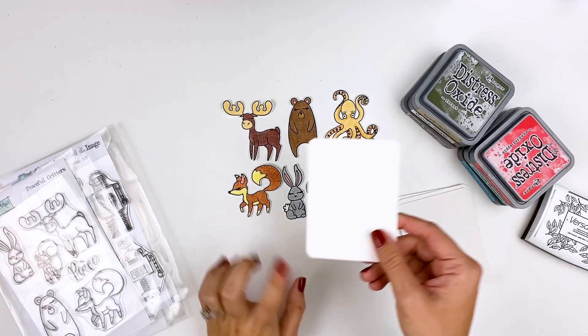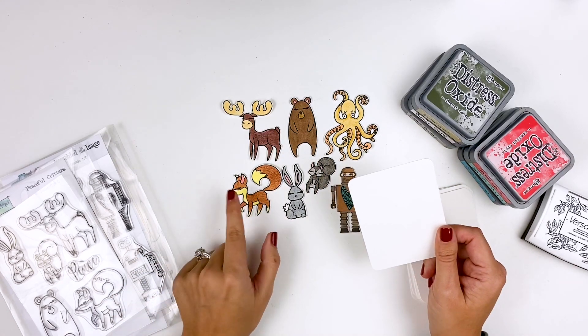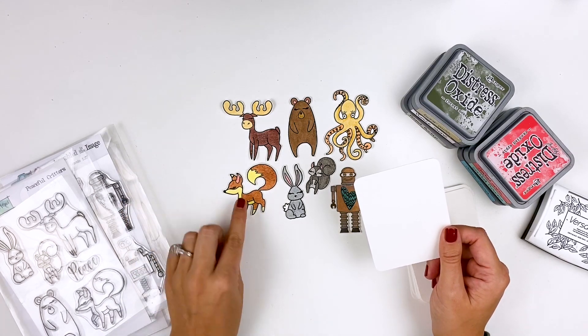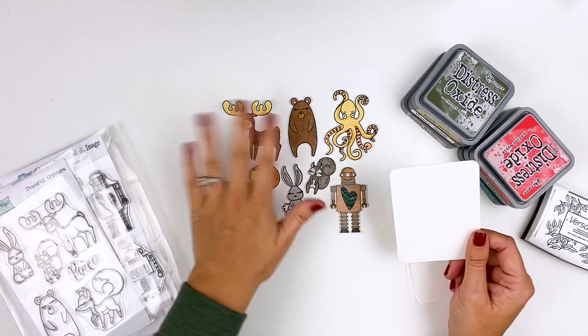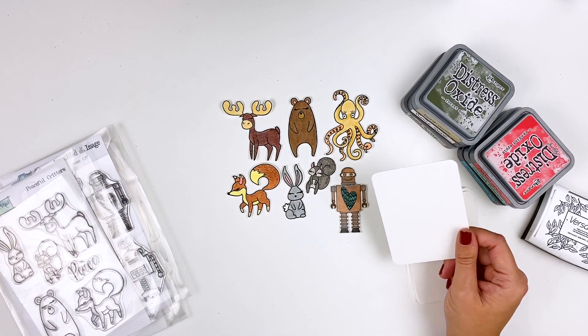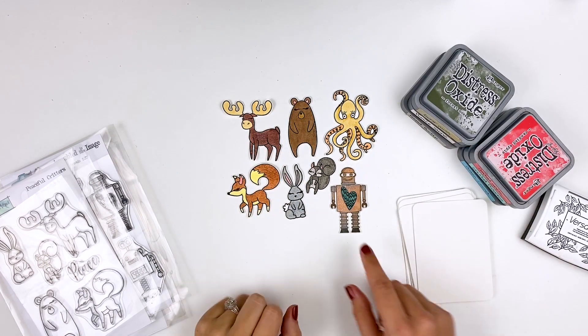The nice thing about working on watercolor paper is it really can take a lot of ink, so you don't have to worry about destroying cheaper card stocks with those juicy markers. You could also color these in with acrylic paints, gelatos, watercolors, Neocolor 2 crayons, whatever you have, whatever medium you like to use - color those in super quick.